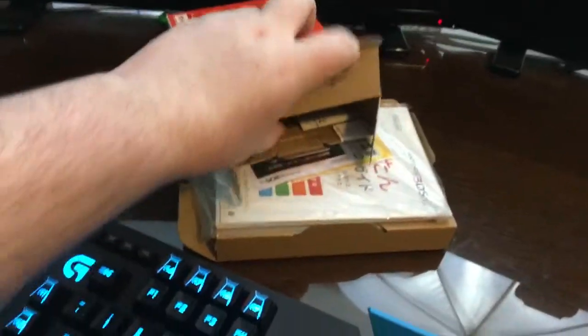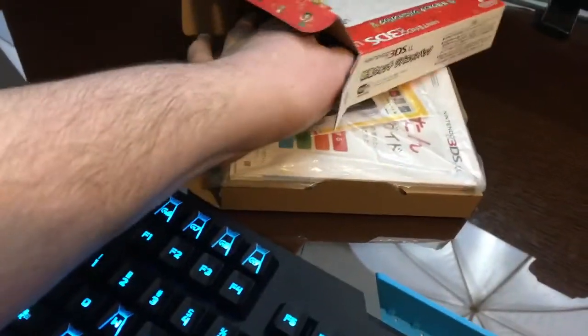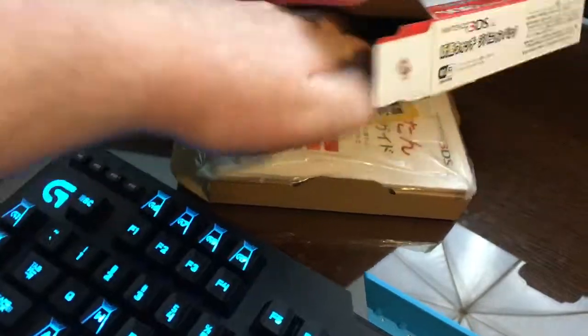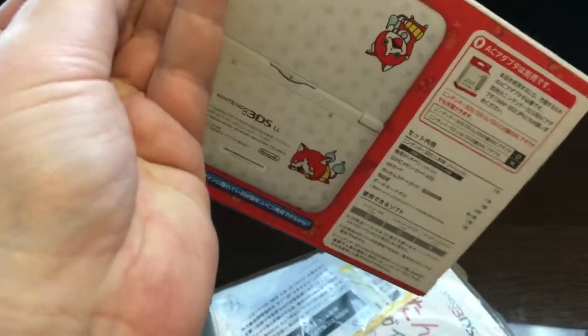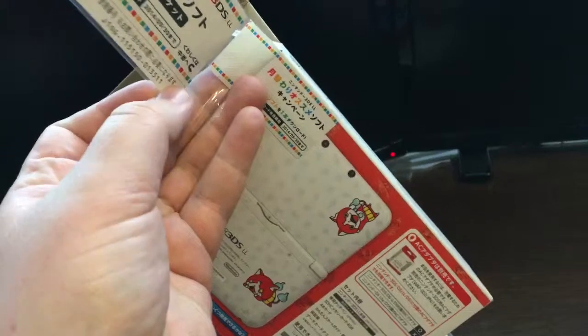Okay, so there's that. Anything else in there? There is — there's a thing in here. Let's see if we can't get it out. I don't want to damage the box because I want to keep it for collector's reasons. I wonder if this isn't that trading card they were talking about. It's got a code on it, which I'm not going to show you guys — it will be redeemed anyways.